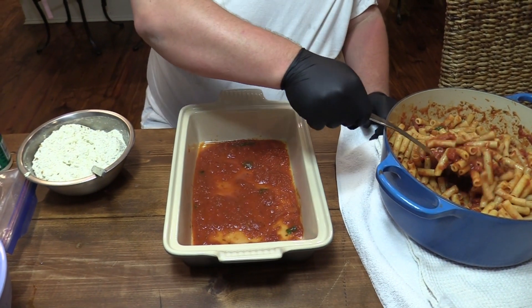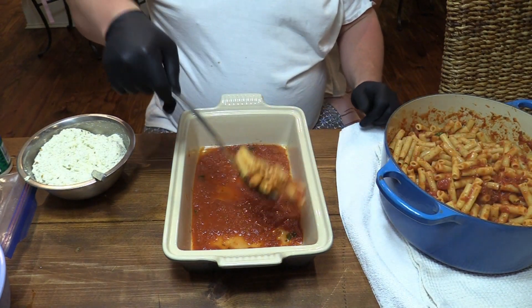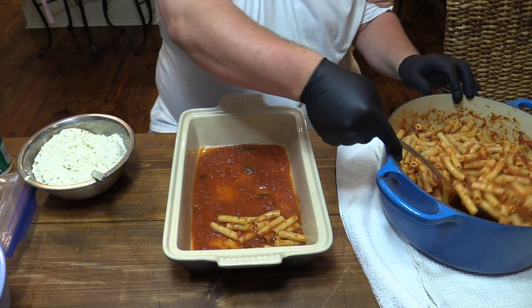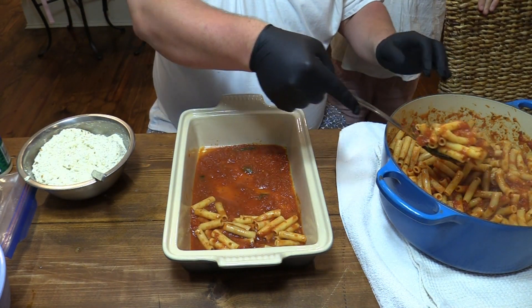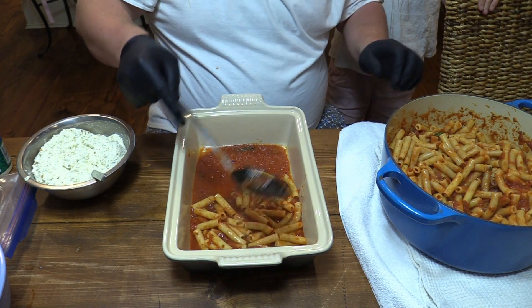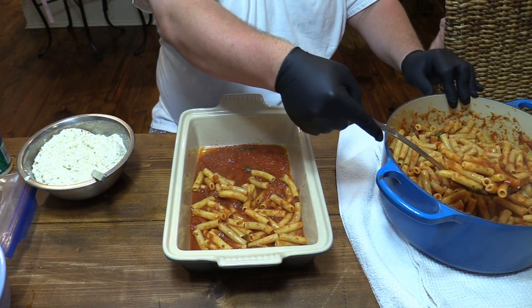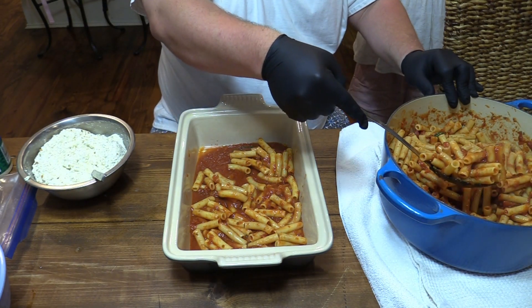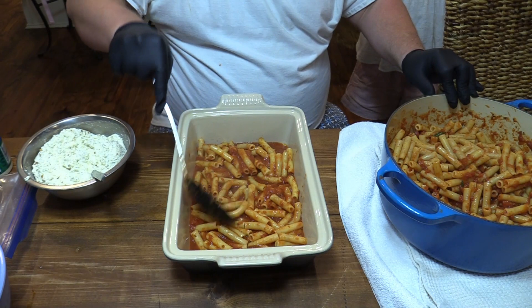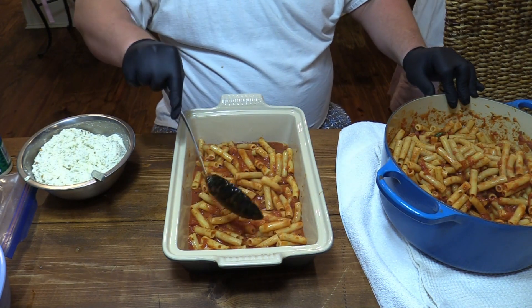So we're going to take these noodles and put them on the bottom layer of the dish, right on top of that sauce. I did put a little olive oil in there — that'll help make sure it doesn't stick or anything like that. Get a good coating there on the bottom.